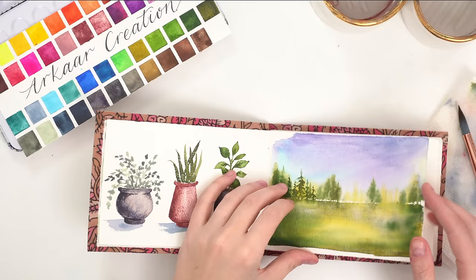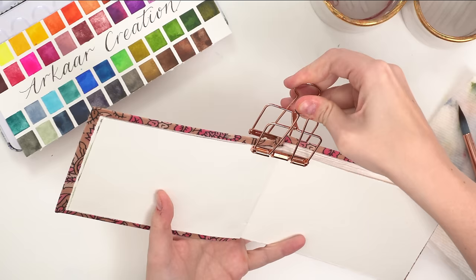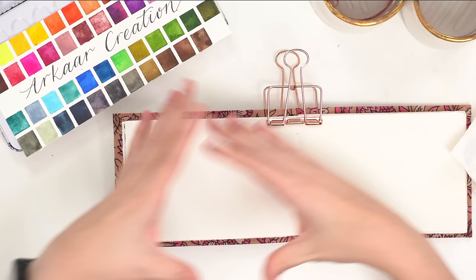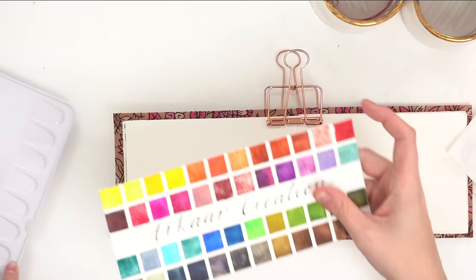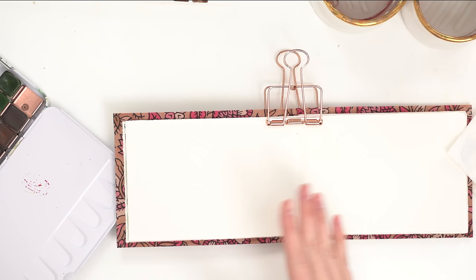I'm just going to open my book. You know, sometimes it's less intimidating to paint in a smaller sketchbook than trying to paint a really large extreme painting. So I find myself gravitating towards smaller sketchbooks and these are really nice. So let's jump in today. We're doing more of like an illustrative kind of painting - not going to be super realistic looking or anything, just fun.